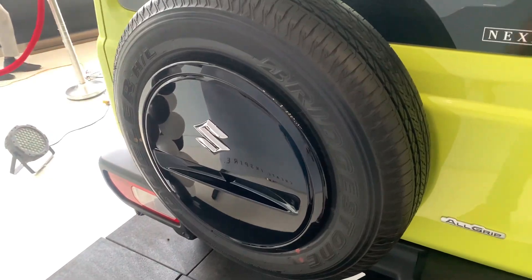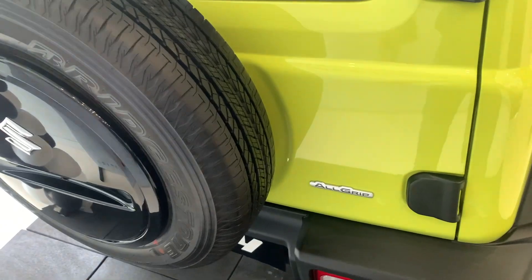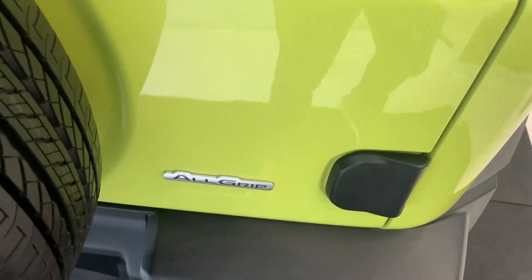At the rear you can see the Suzuki logo, and this is the wheel cover for the spare tyre which fits right here. This is an AllGrip 4x4 car — Maruti calls it AllGrip, that's their brand name for the 4x4 system.